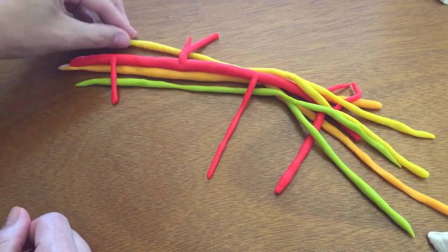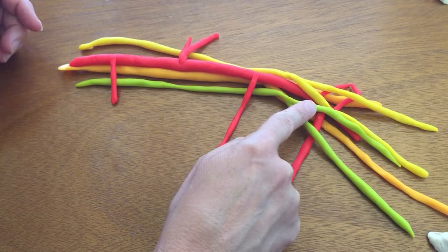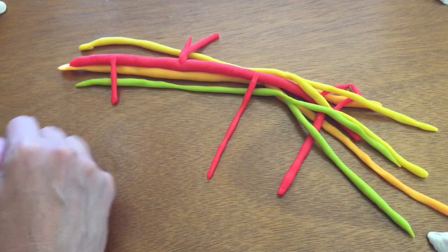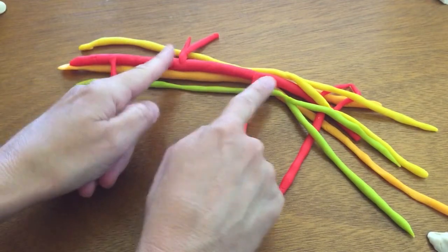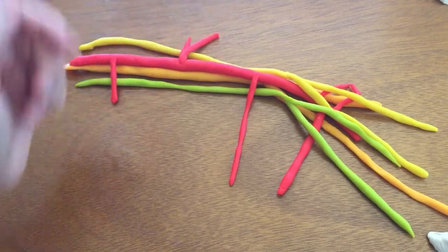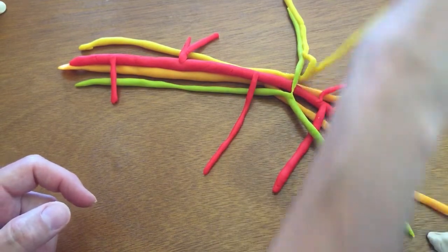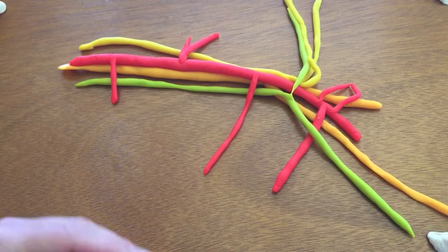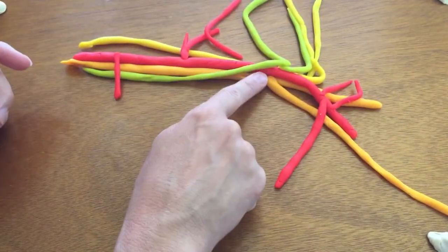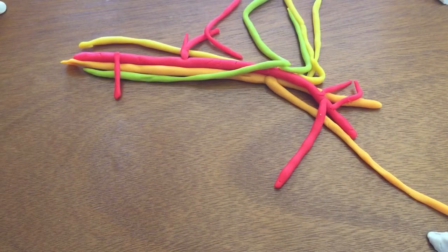So we have our lateral cord, which branches into the musculocutaneous nerve and the lateral root of the median nerve. The medial cord branches into the medial root of the median nerve and the ulnar nerve, which travels down the pinky side of the upper extremity. For the artery: subclavian, then first, second, and third parts of the axillary artery — with the superior thoracic artery, thoracoacromial artery with the pectoral branch, lateral thoracic artery, subscapular artery, and the anterior and posterior circumflex humeral arteries. And deep to all of this is the posterior cord, which branches into the axillary nerve and the radial nerve, traveling out into the upper extremity.